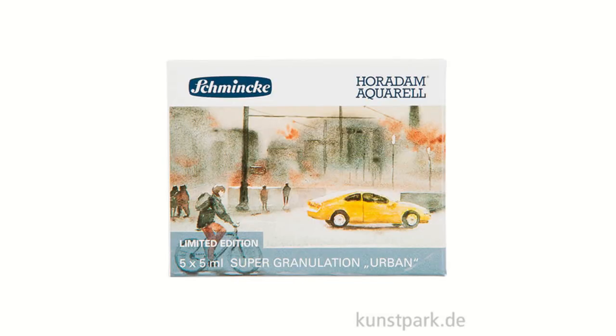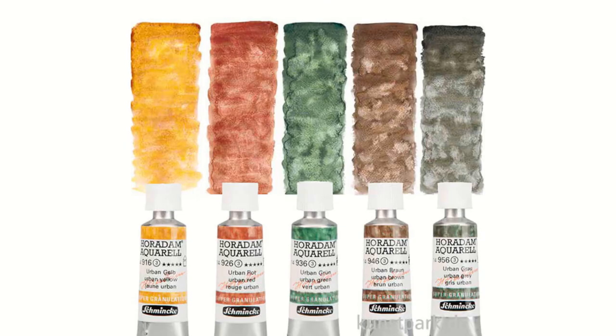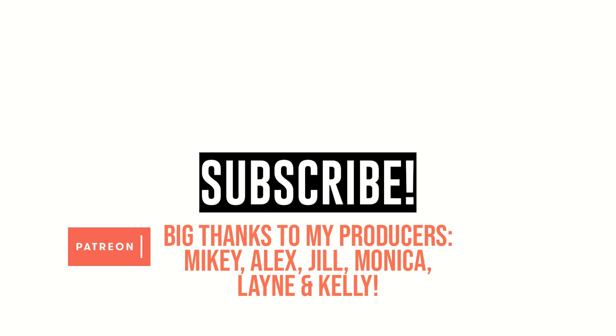They are also releasing yet another of their super granulating sets. This one is named Urban, and I don't know what makes it particularly urban, but it's really interesting to see that this set has a yellow too, so I'm eager to know more about that one. I don't have a lot of info on these yet, but I thought sharing the news and the images was exciting enough to justify making a little video about it. I hope you guys had a nice holiday time, and I wish you all a happy new year — see you in the next one. Bye!